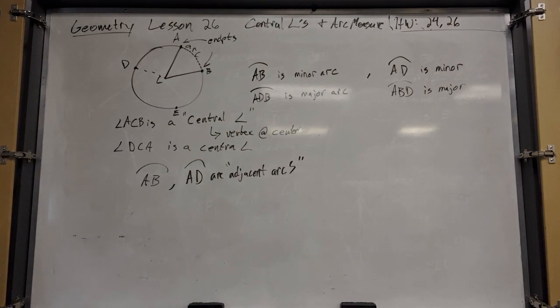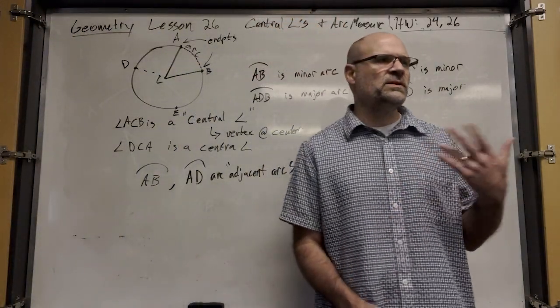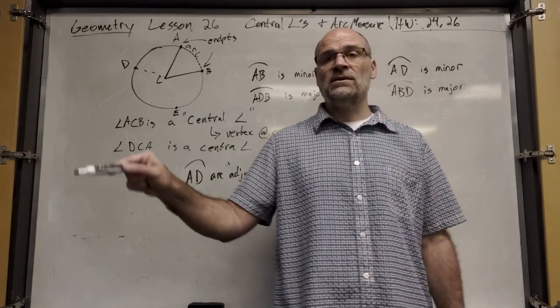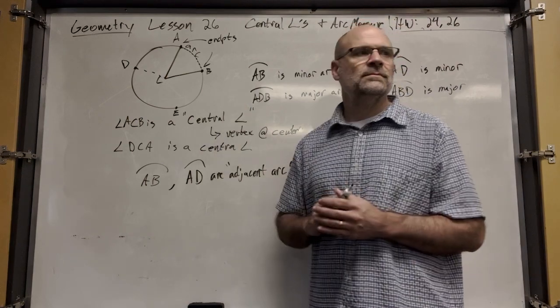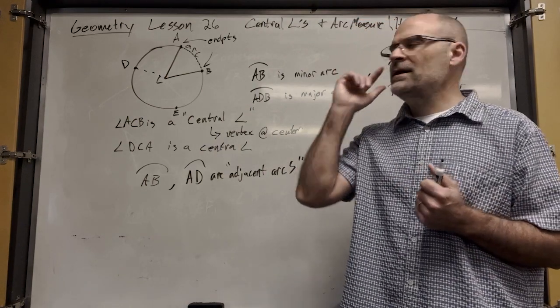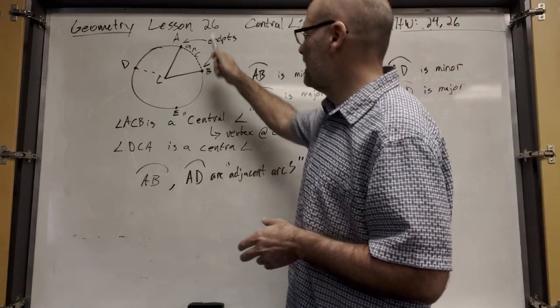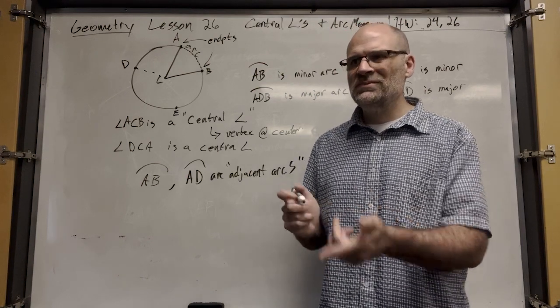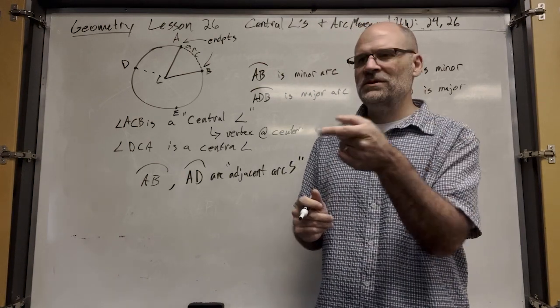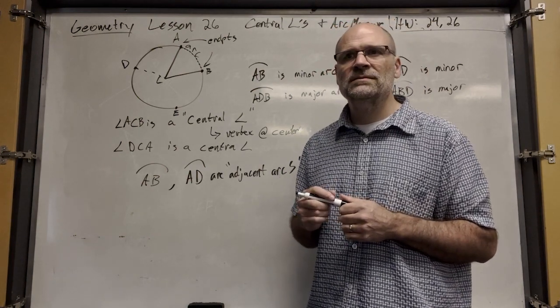Arcs are measured with degrees as well, and there are 360 degrees all the way around a circle. If you were to guess the degree measure of this central angle ACB, what would you say?